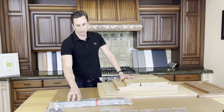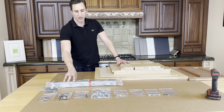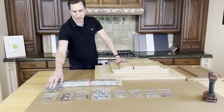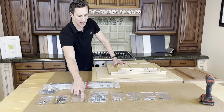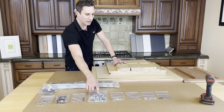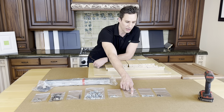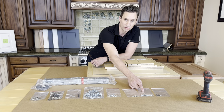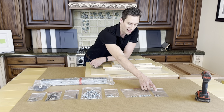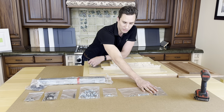Over here we have all of our hardware laid out so we can see exactly what we're getting into. We have our drawer slides, drawer locking devices, hinge plates, hinges, posi drive bit, conformat screws, drawer front mounting screws, hinge screws, five millimeter system screws that attach your drawer slide to the interior of the cabinet case, and adjustable shelf pins.